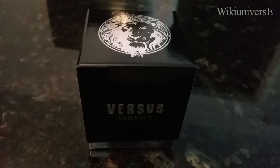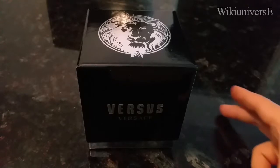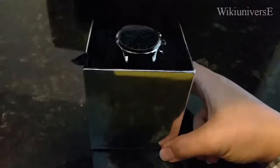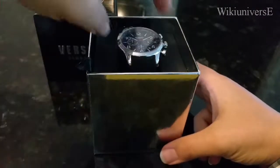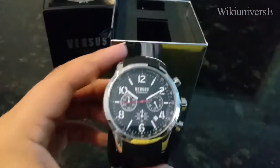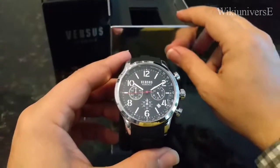Hello YouTube, welcome to Wiki Universe. What I have here today is a Versace watch, a man's watch. For those who don't know the Versace brand, this is an Italian brand founded in 1978 in Milan, Italy by Gianni Versace. This is one of their watches from the Versace Versus collection — a very nice piece.